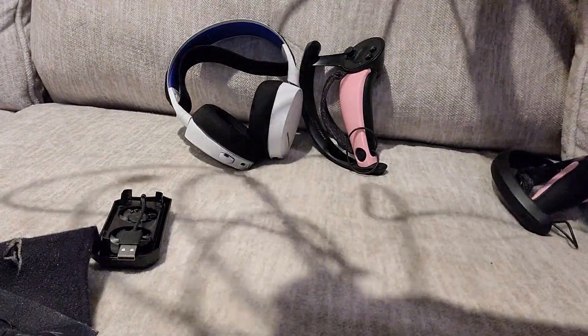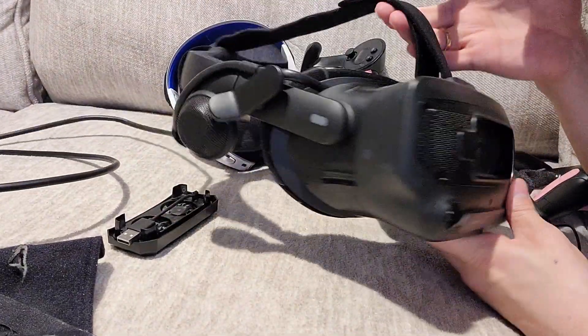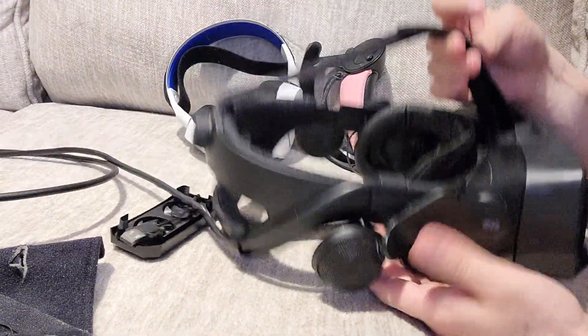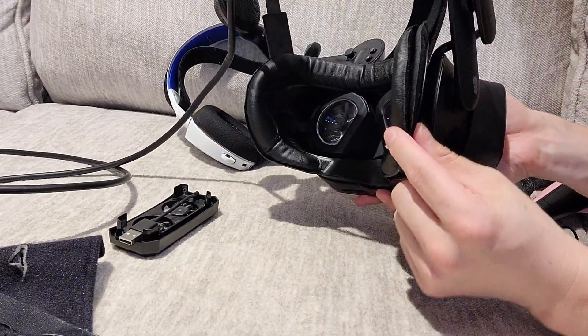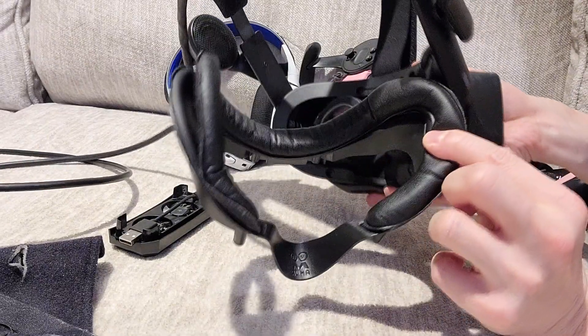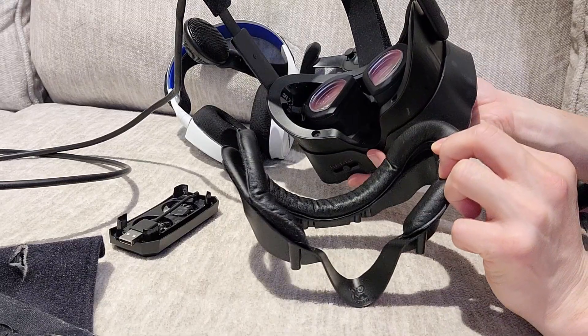So we're deconstructing the headset, taking it down piece by piece — you're going to see what it looks like bare bones with no accessories. We're getting smaller now and you think there's probably not much left, but wrong. The next piece is the facial interface. That's not stock — that is the AMVR facial interface.